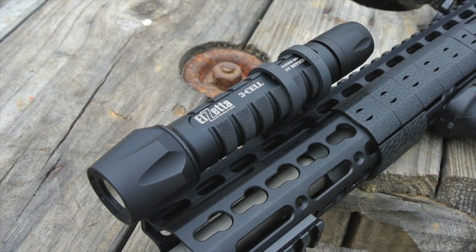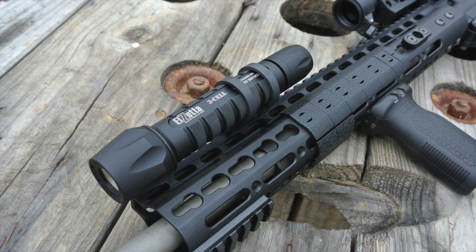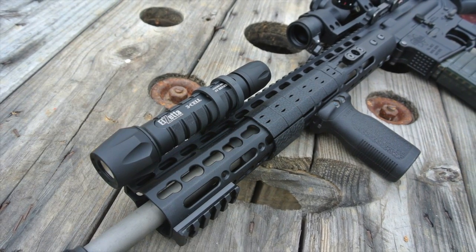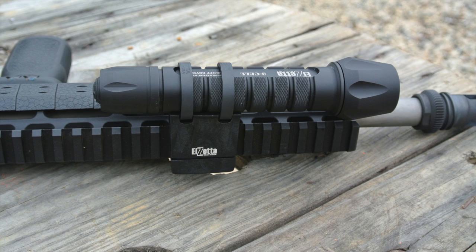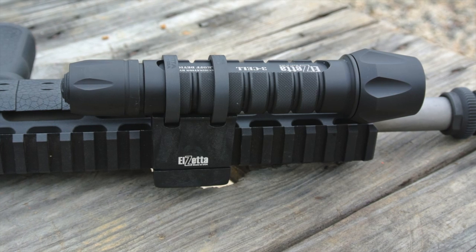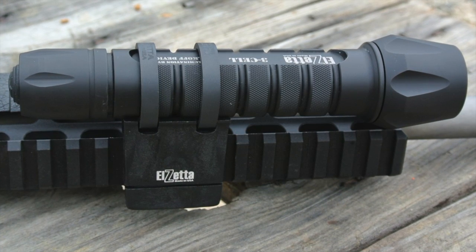The Elzetta ZFL M60 comes in 72 different combinations. For testing, I got the three-cell model with the standard bezel and the rotary tail cap. It's also available in a two-cell model with a crenellated bezel, a low-profile bezel, a clicky end cap, a strobe end cap, and a couple of other end caps. Basically, if Elzetta doesn't offer it, you probably don't need it. The ZFL M60 has a one-inch diameter body like a lot of popular tac lights, and it's one of the few lights that works well for everyday carry or as a weapon light. Elzetta also makes Picatinny and shotgun mounts — this mount is their new ZRX mount, which I'll feature in a separate video review.